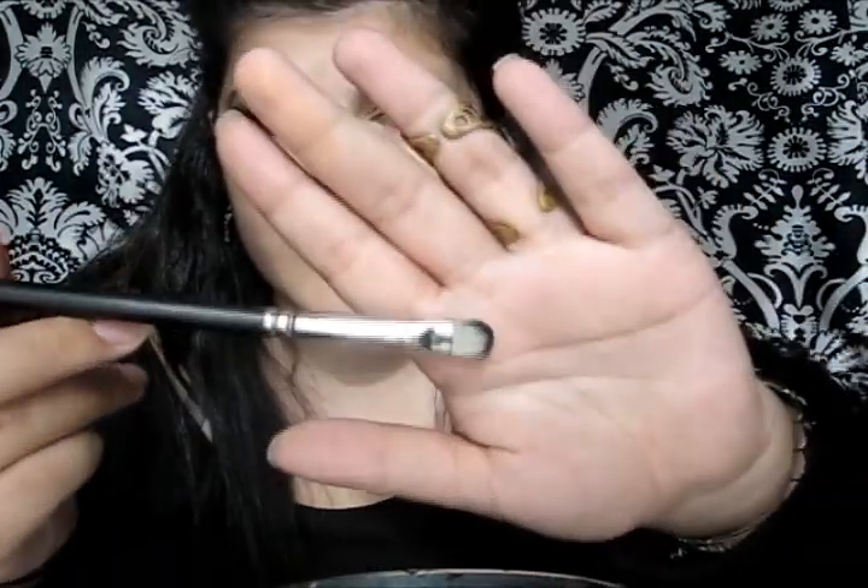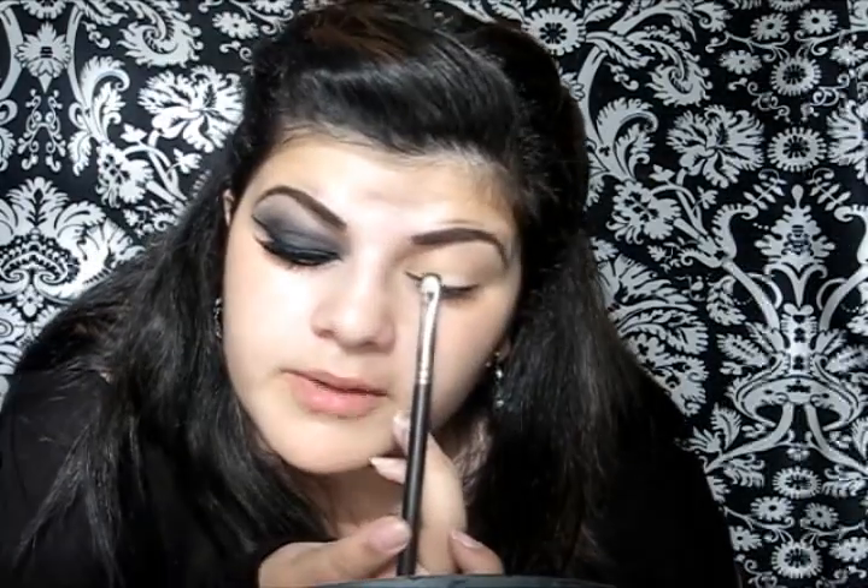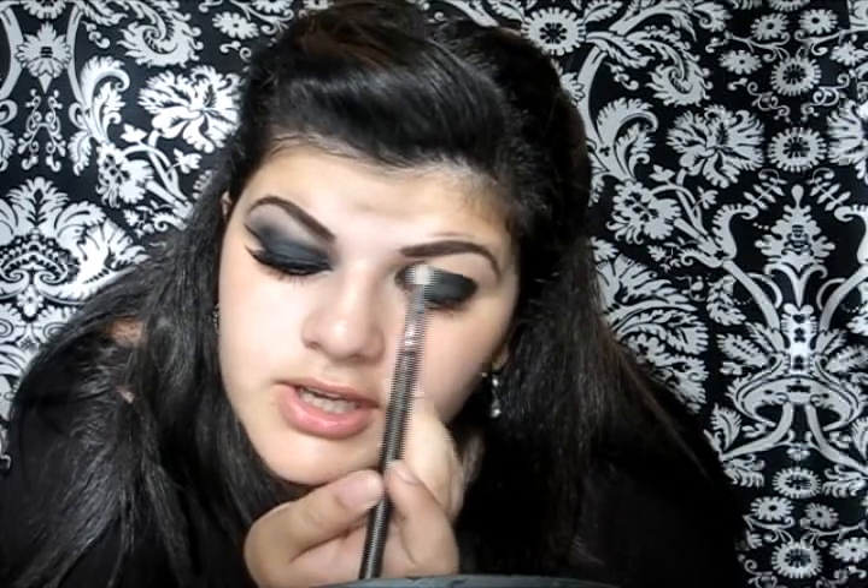Then I'm gonna take a 239 brush by MAC and a black eyeshadow — you can use any black eyeshadow you have, it doesn't really matter. I'm gonna start applying the black eyeshadow on my lid just by pressing the eyeshadow into the lid. Then I'm gonna take my 217 brush by MAC, it's a blending brush, and I'm just gonna slightly blend the edges.